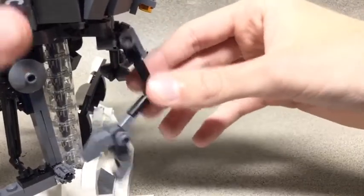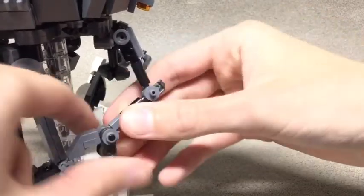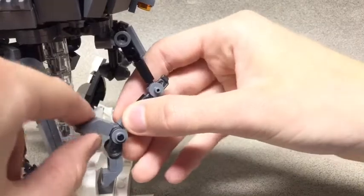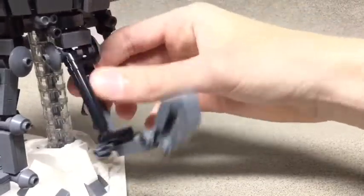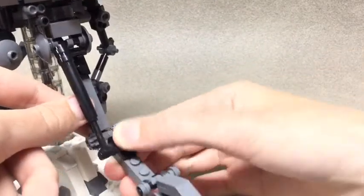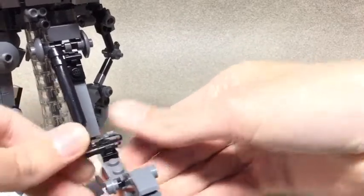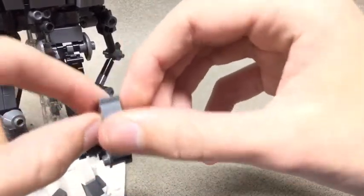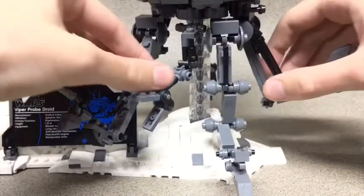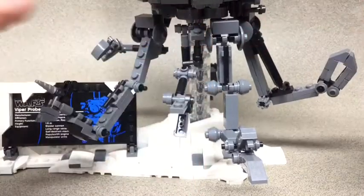Another arm can rotate and turn, swivel, and the base of the claw can move up and down, and they can grab. This one's the coolest in my opinion — it's got a swivel, a bend at the elbow, and when you bend the elbow this rod that sticks in here actually comes out, so it's like a hydraulic system, which is awesome. The claw can move up and down and open. I also like how LEGO made mechanical detail inside so you can see where the joints move and all that — so that's awesome.